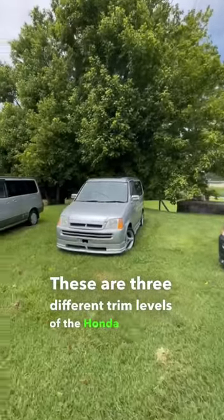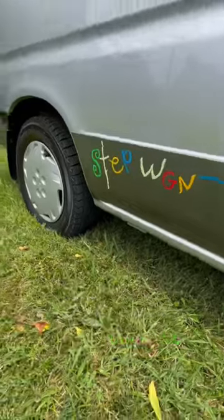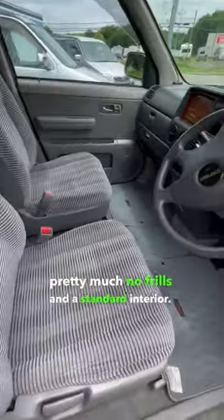These are three different trim levels of the Honda Stepwagon. Let me tell you about them, starting with this one. This is going to be your base model, pretty much no frills and a standard interior.